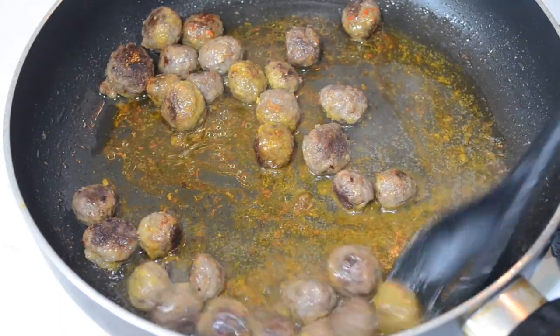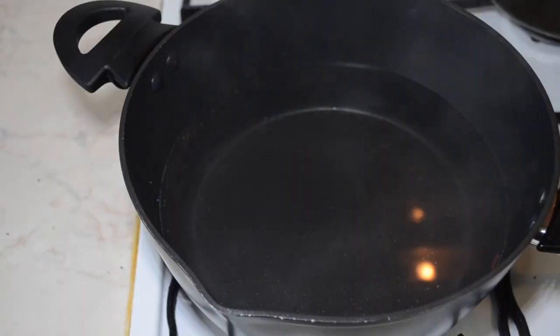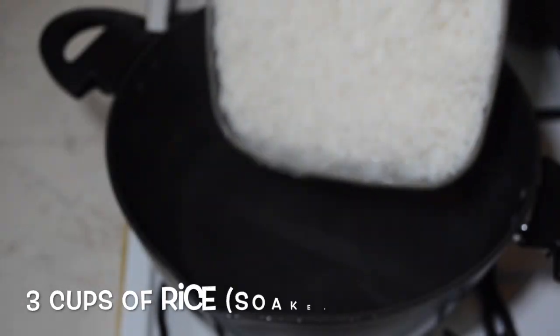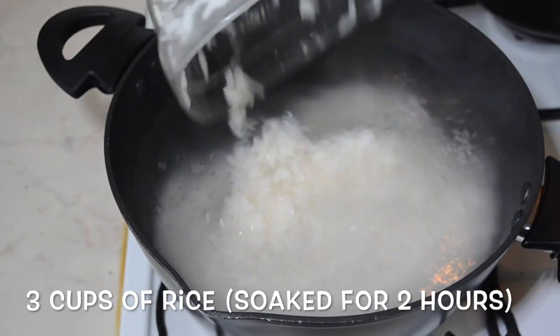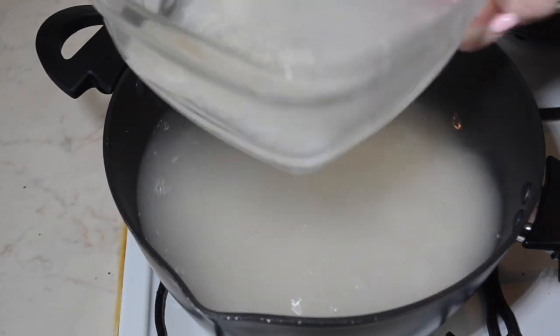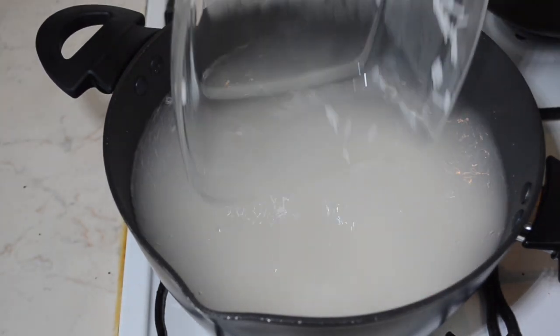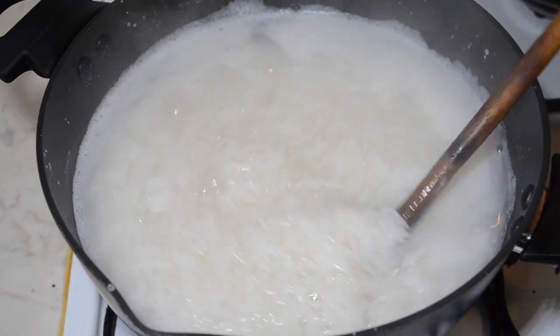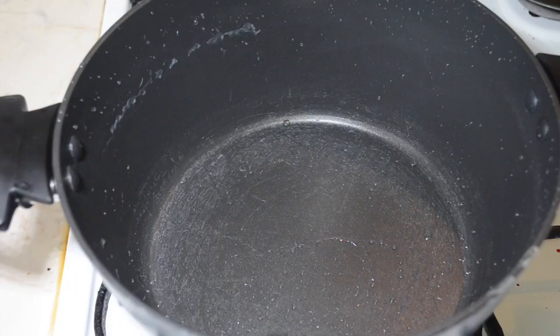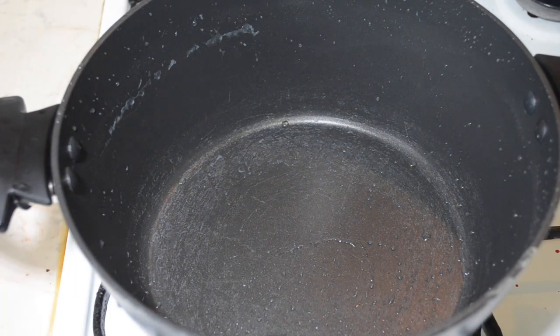Now it's time to parboil the rice. Bring a pan of water to the boil, add some salt, then add the soaked rice and allow it to boil for around 10 minutes. We don't want the rice to fully cook — we want it to be half cooked, so when you taste it it will still have a bite to it, but it will have doubled in size. Then we can move on to assembling.